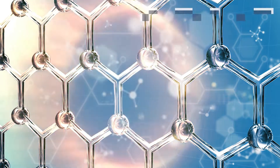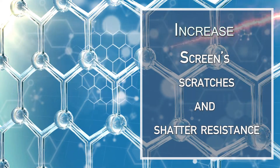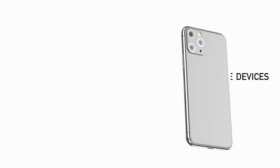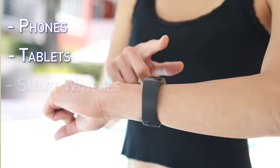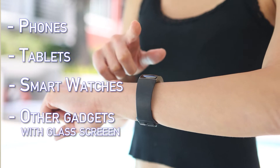Liquid Glass is a wipe-on screen protector that increases the screen's scratch and shatter resistance. It's compatible with all mobile devices, including phones, tablets, smartwatches, and other gadgets with glass screens. It's super easy to apply and will not bubble or peel. It is also fingerprint and smudge resistant.